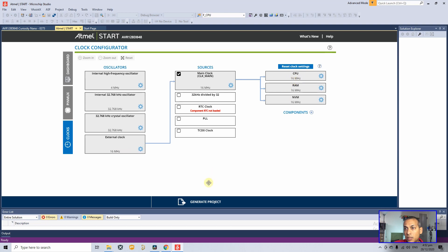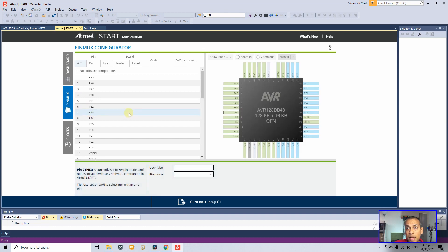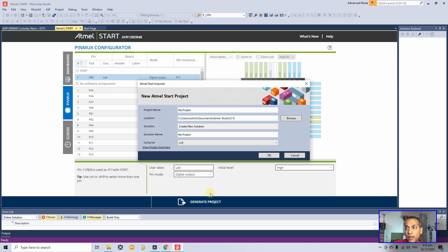Now set up the I/O. Go to Pin Max — we need bit 3 of Port B as output, so click on PB3. Give it the label 'LED'. Under Pin Mode, set the direction to digital output. Set the initial level to High so the LED is switched off at startup. Everything looks fine — click Generate Code, give the project a name and location.